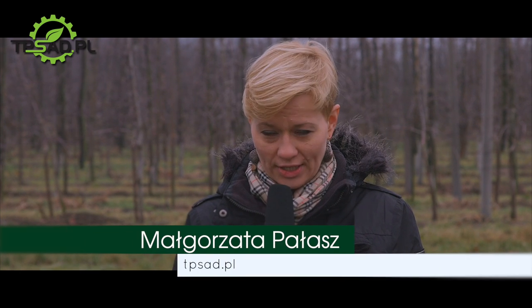Zima i wczesna wiosna to okres, kiedy w wielu sadach wykonuje się zimowe cięcie. Obok innych zabiegów agrotechnicznych odpowiednie cięcie to wciąż najważniejszy aspekt, który ma ogromny wpływ na późniejsze plonowanie. Ponieważ w wielu sadach sprawia on nadal wiele problemów, spotkaliśmy się dziś z doradcą sadowniczym Josem Dewitem z Fruit Consult, który w Polsce doradza w Fruit Academy, aby opowiedział nam o sposobach cięcia – konkretnie o systemie cięcia na klik.